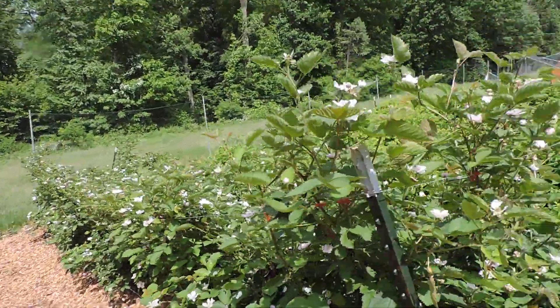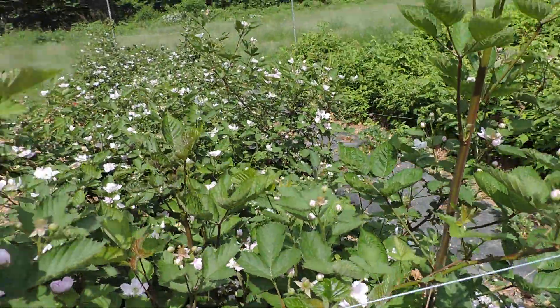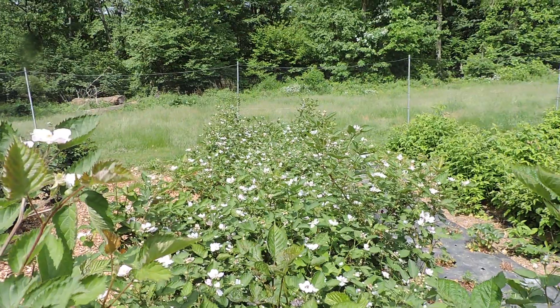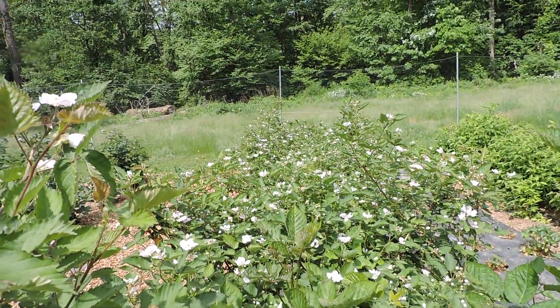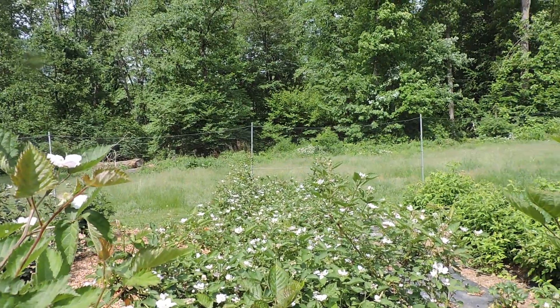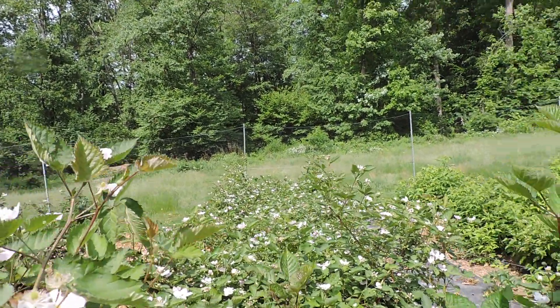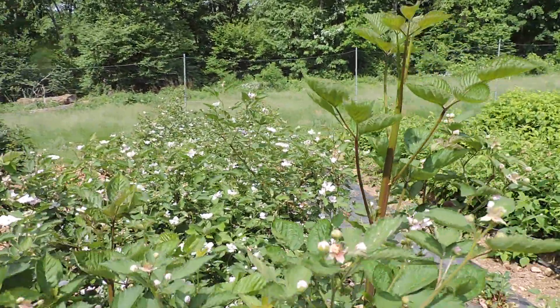Now here — this variety did outstanding for me. This is called Washita. When you just look down that row at all them flowers — look how thick it's filled in, in just one year's growth. This is last year's growth. They were little twigs when I planted them, nothing to look at — just a tiny little pencil sticking out of the ground — and they took off. Now I'm starting to get new growth right here.